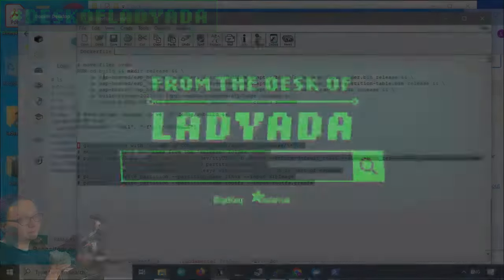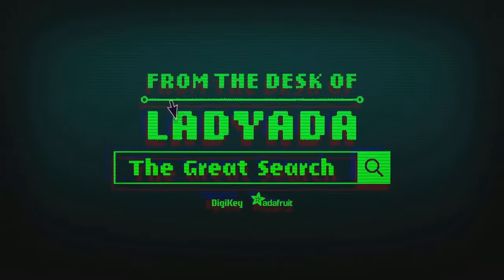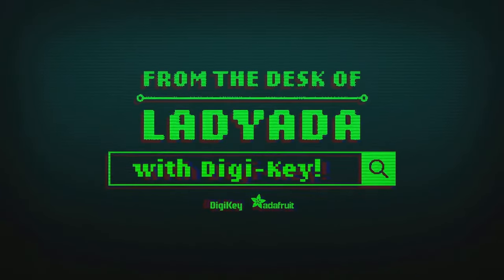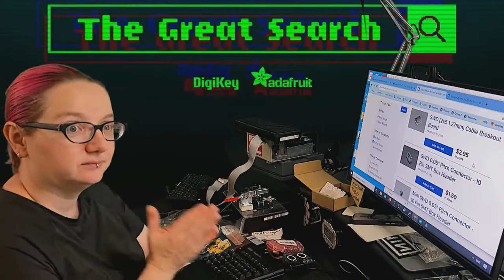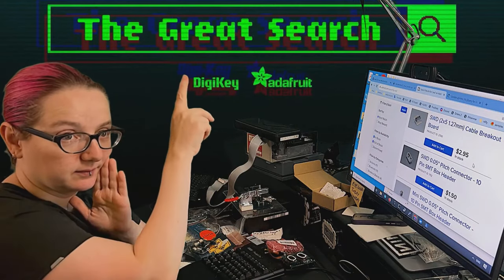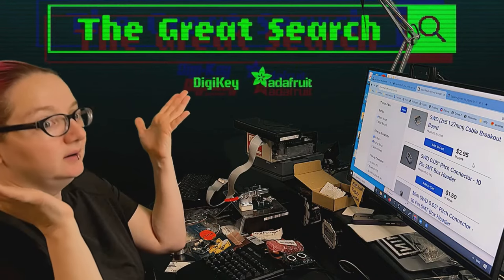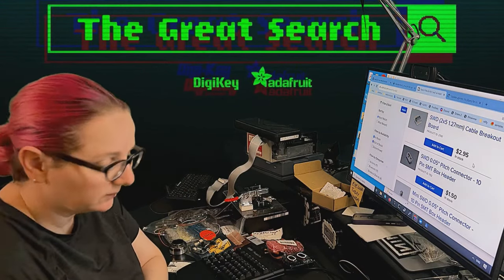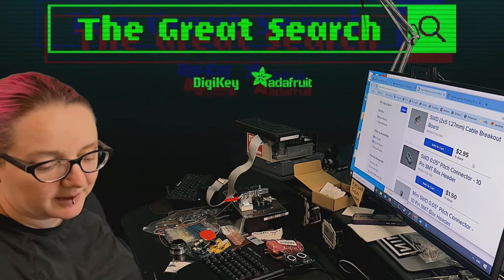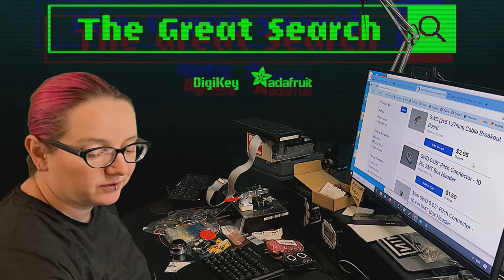Okay, let's go to the Great Search. Where in the world is that part I need? The Great Search with DigiKey and Adafruit. Thank you, DigiKey. Every single week we use the power of engineering to help you find the things you're looking for — part substitutions, just about anything you could possibly imagine, make, or need on digikey.com.